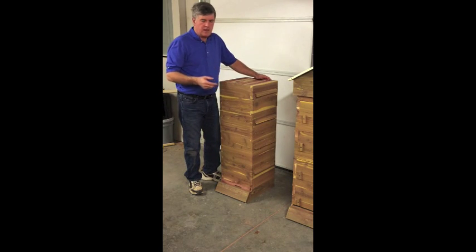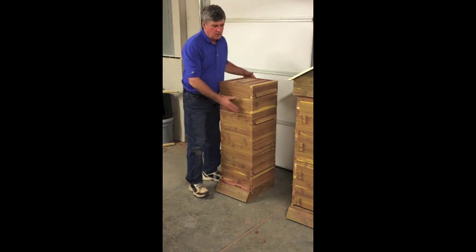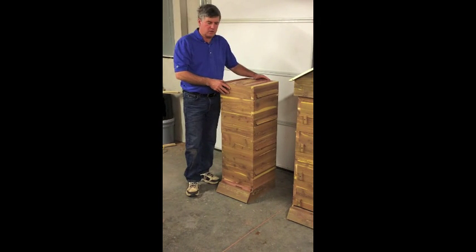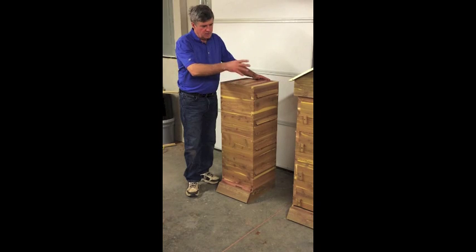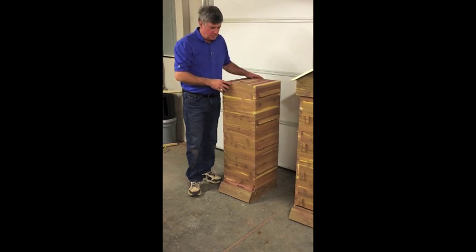We have two different styles. This one is without windows, and the other one we'll look at in a minute has glass windows in the back side of it. I've got the windows turned around to the front right now, but obviously you'd want to put them in the back.